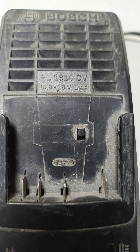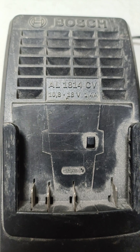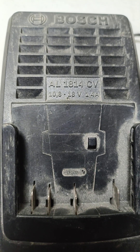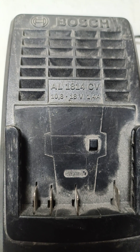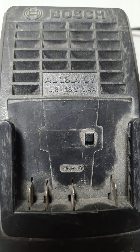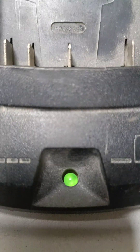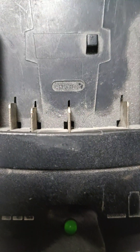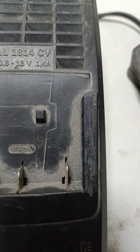Assalamu alaikum, hi friends. Today we have this AL1814 CV charger for Bosch, and the complaint with this charger is no power — the LED is not on when we connect it to power.